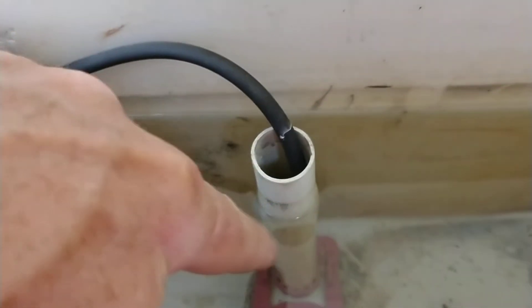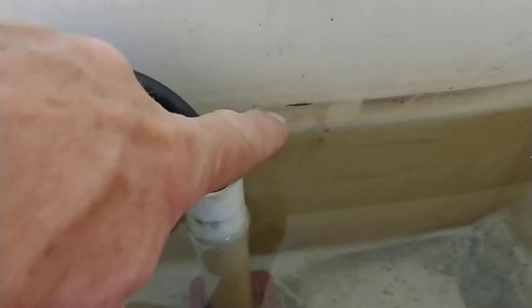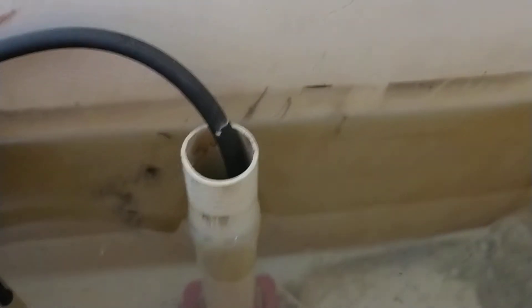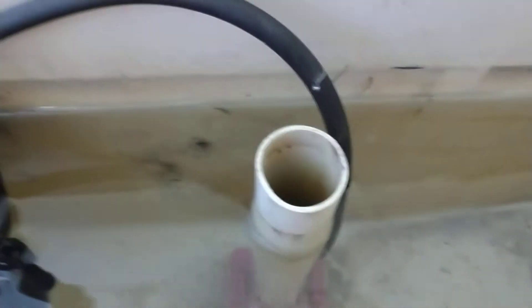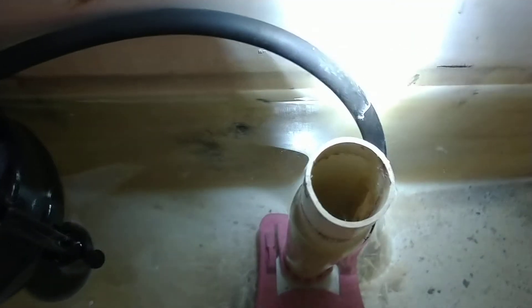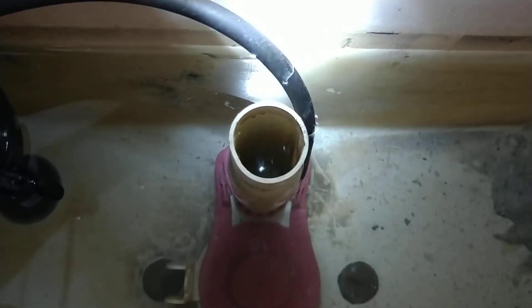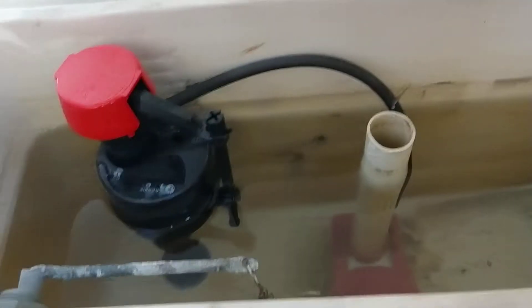Believe it or not, that movement is from this hose siphoning backwards and draining the tank. You can see that pencil line where I marked it, and you can see the water line too. When I pulled this hose up, all of a sudden that water movement down there stops. All that shimmering movement in that fill tube is gone — no more movement. That tells me my theory is correct.